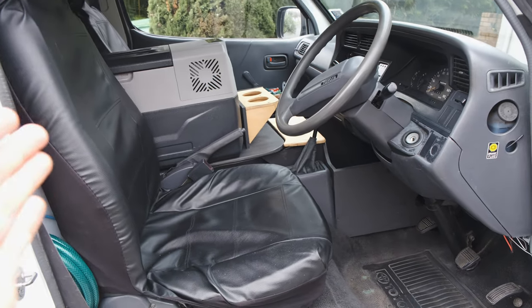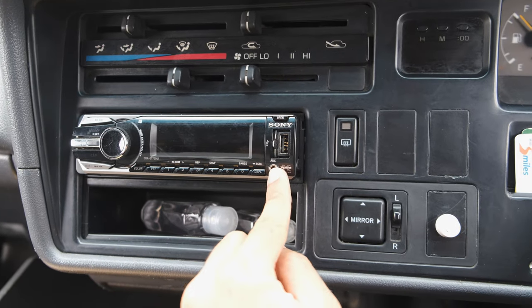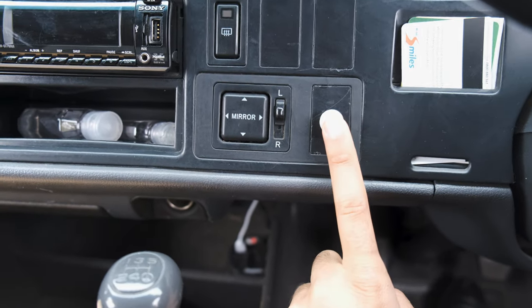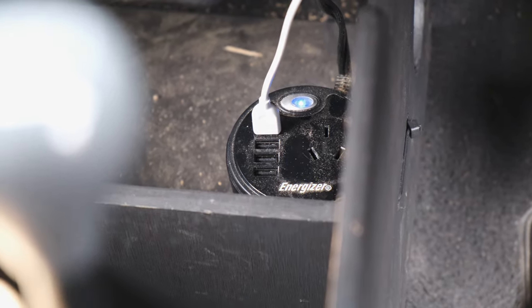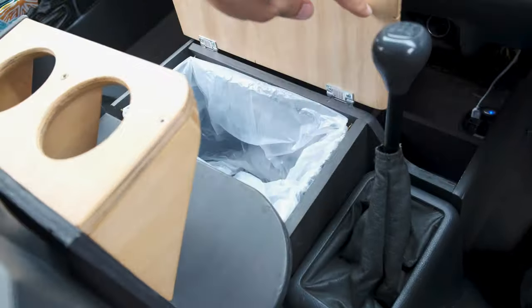This is what I like to call the cockpit. Looking around, there's a radio — works fine — and there's an auxiliary input. There's not a lot more to say about that. This little button here is an isolator switch, and if I push that it turns on that inverter there. That's a 90-watt inverter and it's got four USB ports and a 220-volt output.